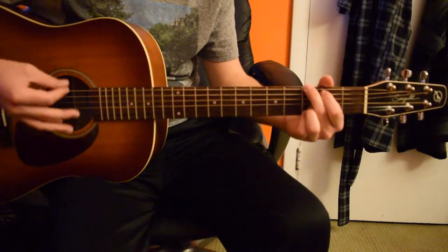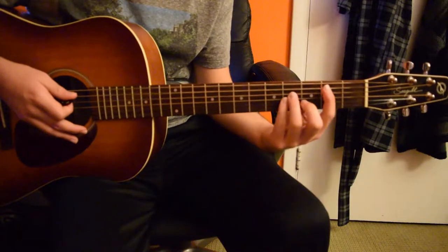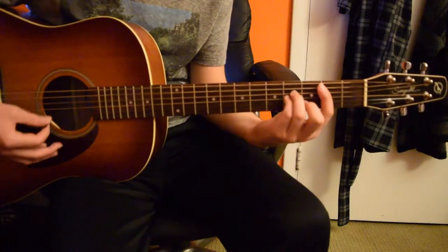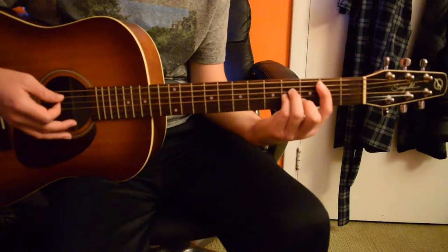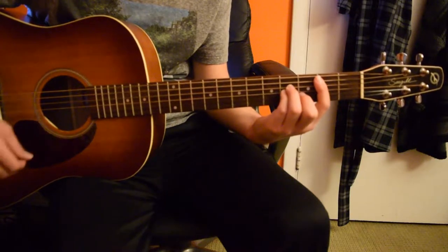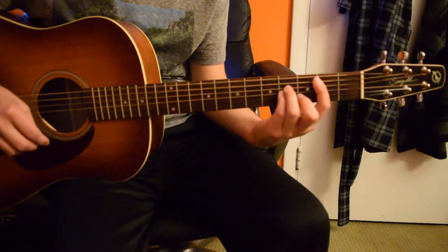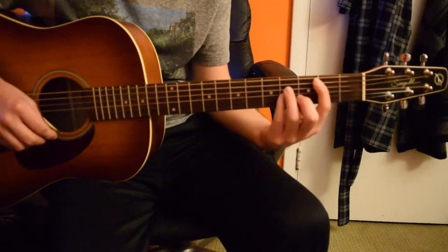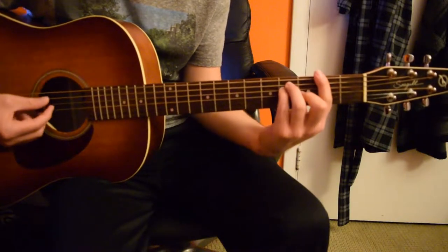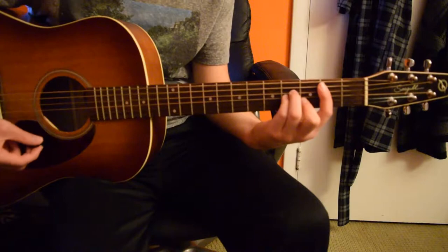We're going to go G, then B minor, which is just a bar chord. If you know how to do basic bar chords — B minor. If you don't know how to play a bar chord, you can easily find a quick picture of what it looks like. But it's essentially just a regular bar chord moved down, and that makes a B minor.